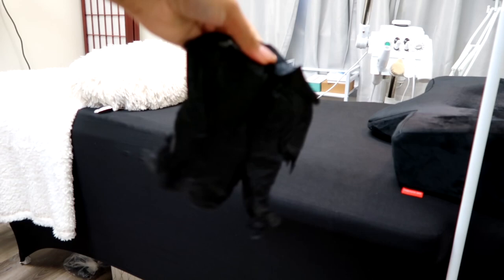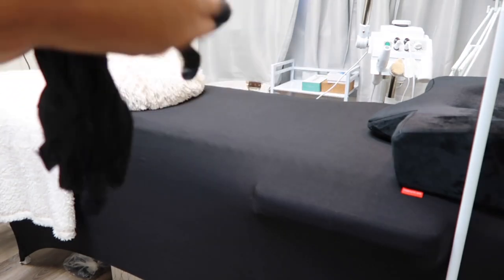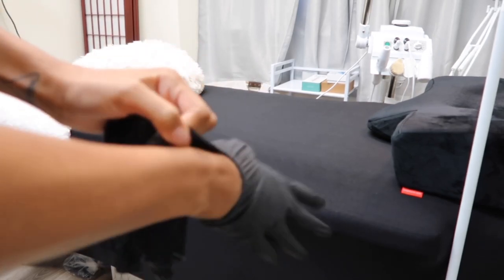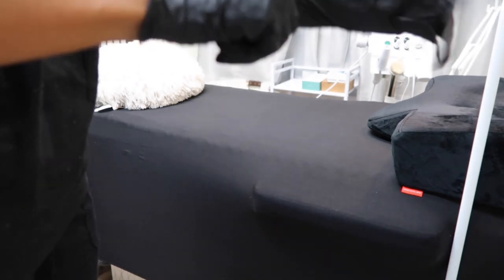First we're going to use some hand sanitizer, get ourselves a pair of gloves, and put our gloves on. We're gonna do this to set up. And if you are new here, please don't forget to hit that subscribe button and join the family.